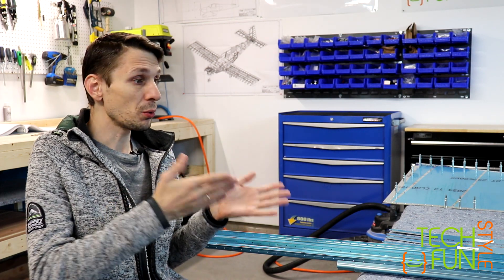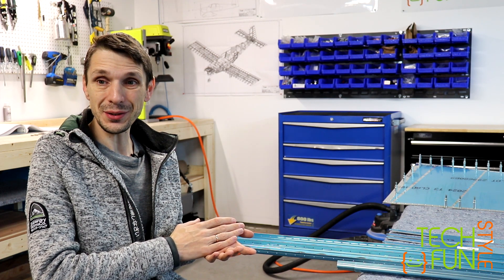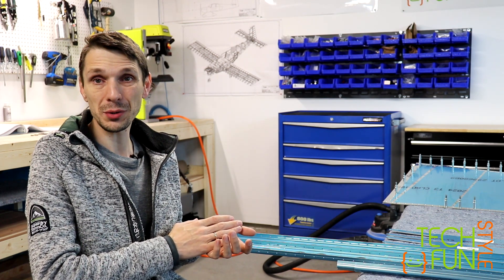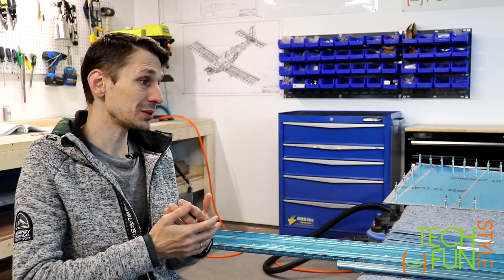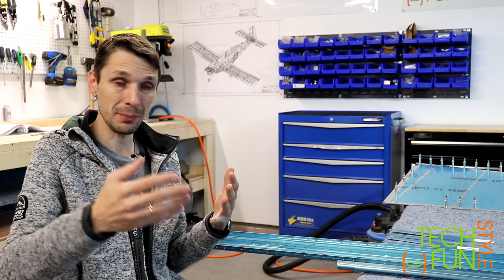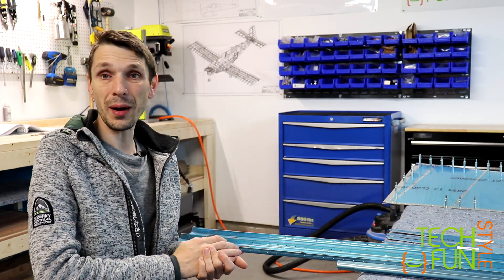Anyway, aside from that, I'm starting to work on the horizontal stabilizer. I probably won't give too many comments since these are all common tasks, but I at least want to video and photograph everything I do. So let's watch how I'm going to be doing that.